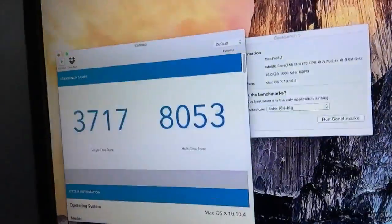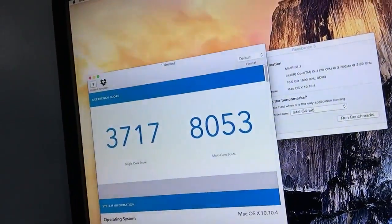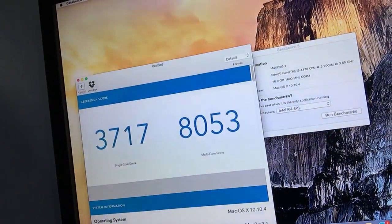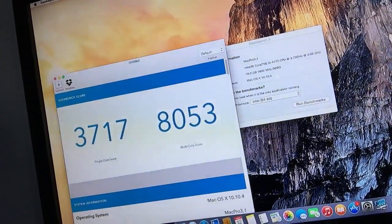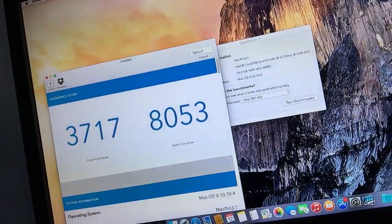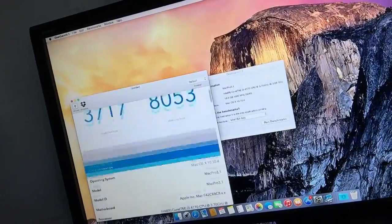To get this score — I think this is beautiful. The single-core score we got is 3717 and the multicore score we got is 8053.